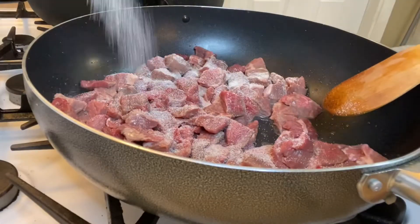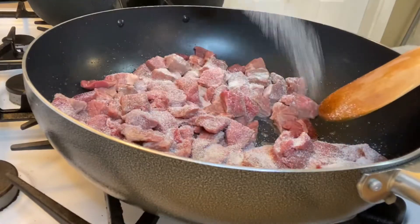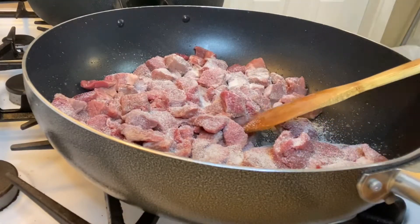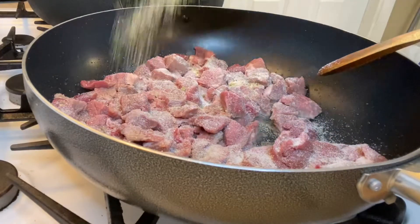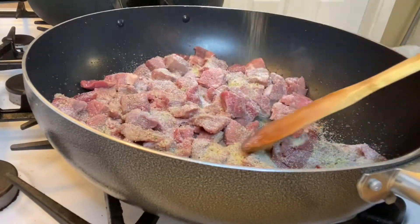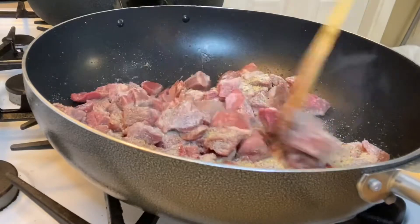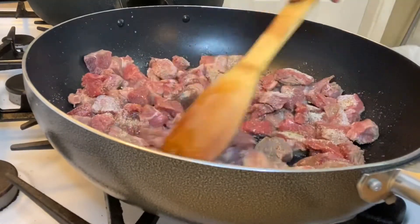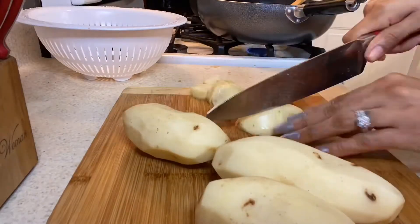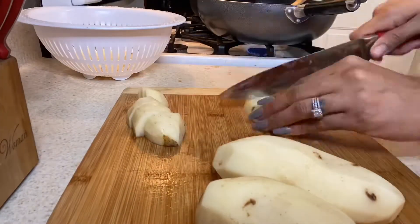Now that I have the meat in the pan, I'm going to season it with onion powder, garlic powder, and complete seasoning. As Mexicans, we don't really measure when we're cooking — we just put it in and taste as we go. Give it a little stir and make sure everything's coated up.